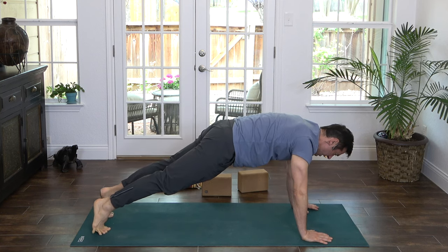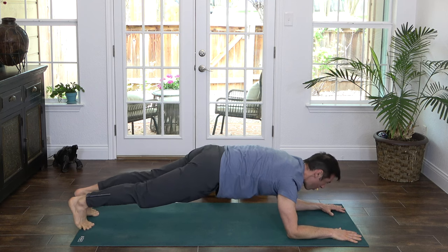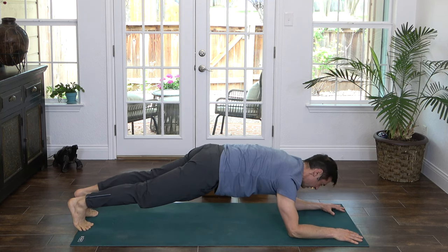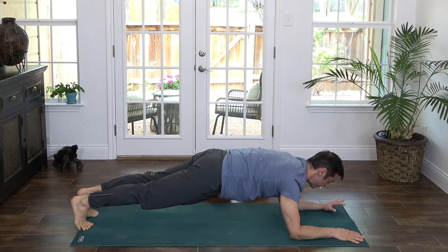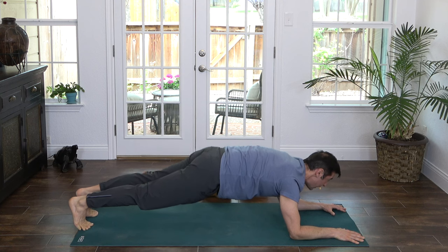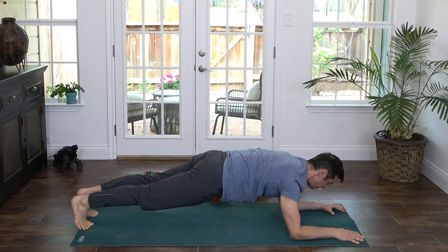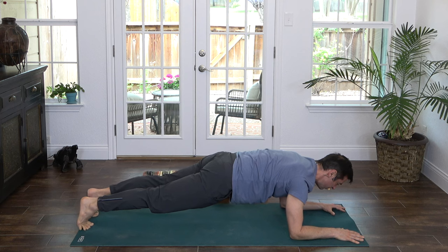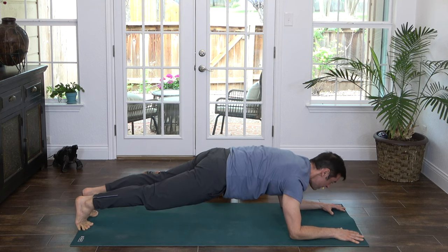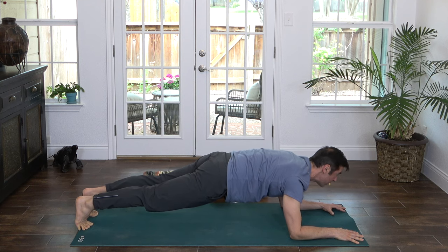Let's come down to the forearms for forearm plank. This is an amazing core and full body strengthening exercise — it just works wonders for supporting your spine. Make sure your butt isn't lifted; bring it down so that the spine is in the form of a plank. Nice and long — reach the crown of your head forward, heels back, push into the elbows, firm the belly, squeeze the thighs and gently squeeze your glutes. Breathe. Hold for three, two, one. Exhale, lower the hips and thighs right into Sphinx Pose.